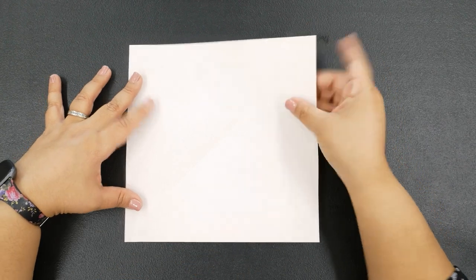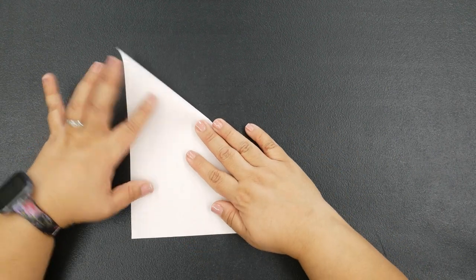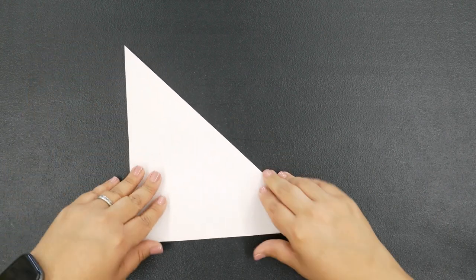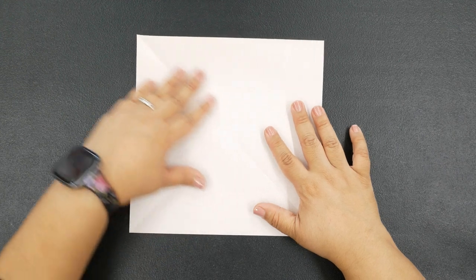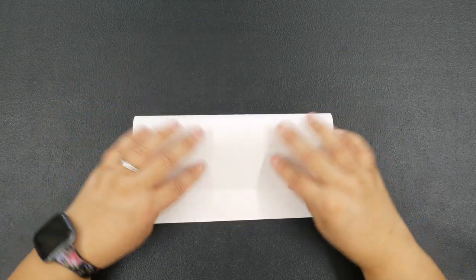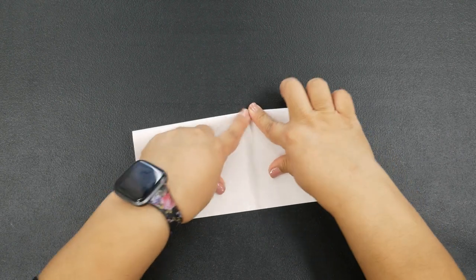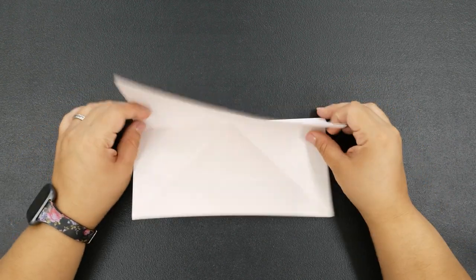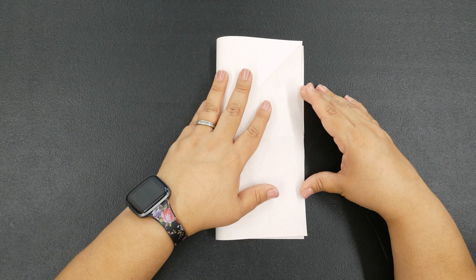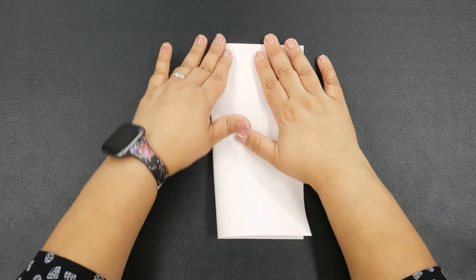Open up your page — now you have a crease going diagonally on your sheet of paper. We're going to form another crease going the opposite direction, just like this. Open up your page again and now we're going to fold top to bottom, just like this.